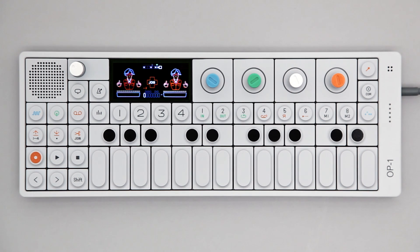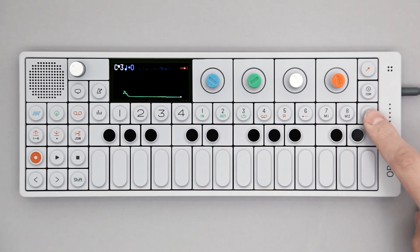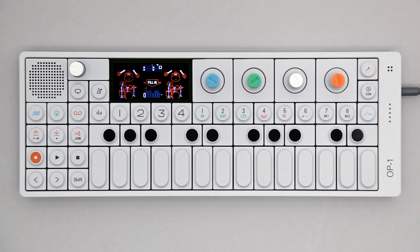Finger can be used both for synths and drums. In drum mode, the functionality is the same but the graphics are different. You have one pattern per white key, each pattern can be up to 32 steps long, and each step can hold two notes.